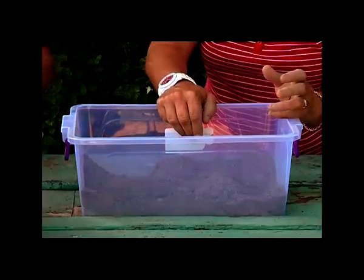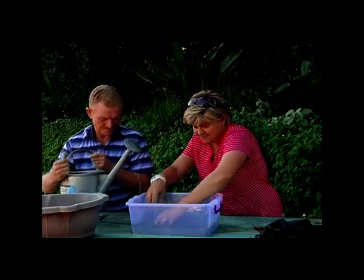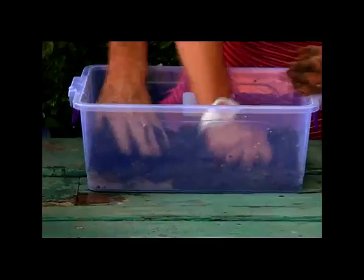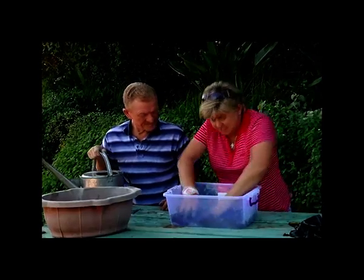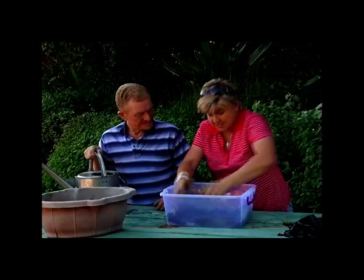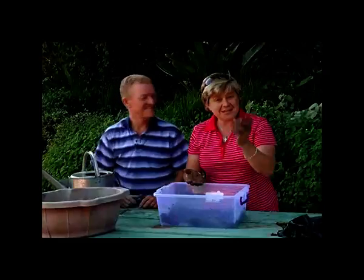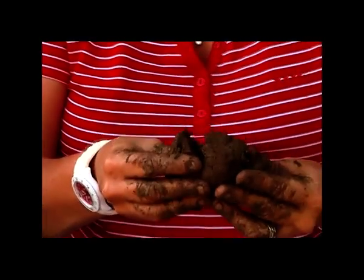Now we're just going to add a little bit of water in at a time and just mix it all in nicely with your fingers. The consistency you're wanting is that you can make a ball with it, and that ball stays nice and solid while you're throwing it around — that's what's important. If you do this and it starts crumbling, you know you need to add a bit more moisture to it.